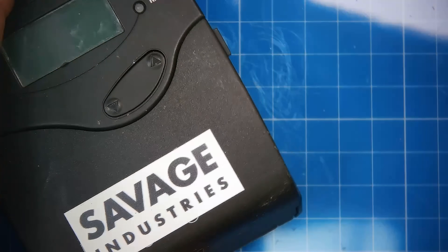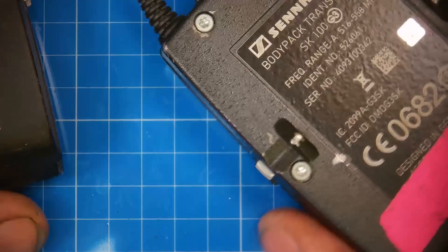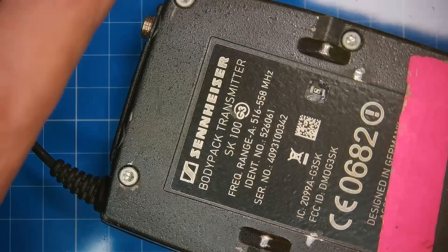There you have it — that is a receiver done. And I'm going to also repair this transmitter, and then we'll test them out, make sure they work, and we'll call that a day.